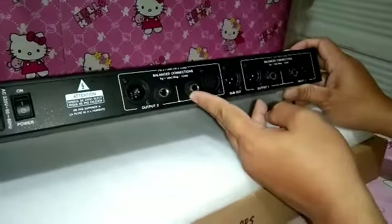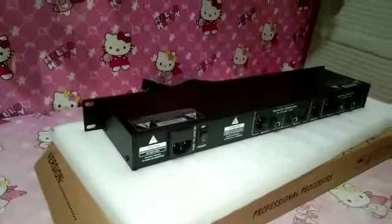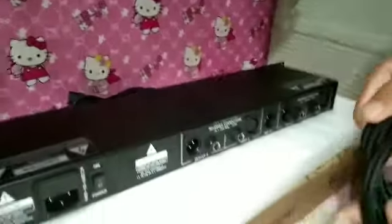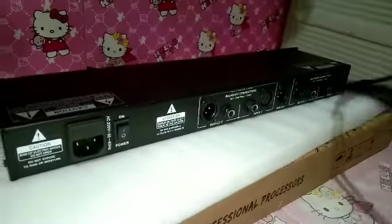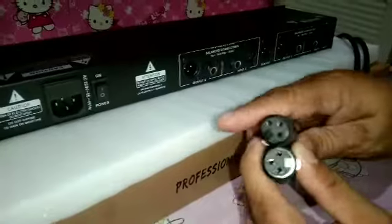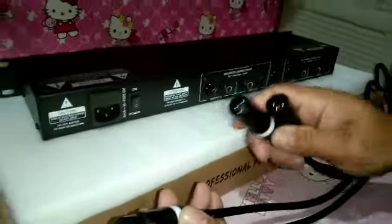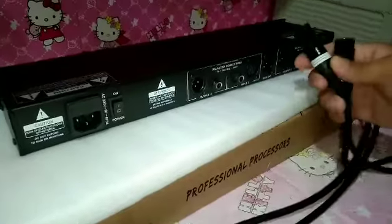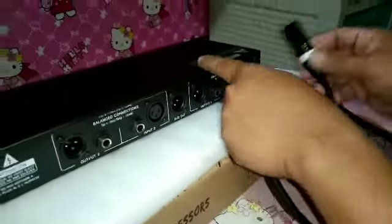I-demo ko naman mga sir kung paano po yung kanyang connection. Ito po ang kailangan natin — galing pong manggagaling sa ating mixer mga sir. Ito po yung kakabit doon sa mixer. Ang dulo po nito ay yung pupunta sa ating equalizer mga sir. Galing mixer papunta equalizer, kakabit po natin dito sa input one. Ayan po mga ka soundtrip.